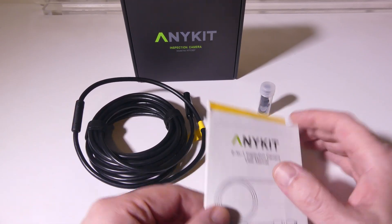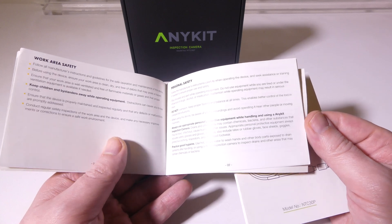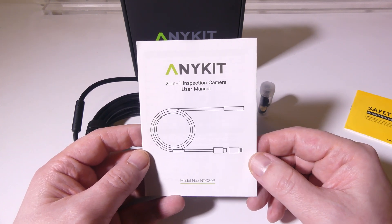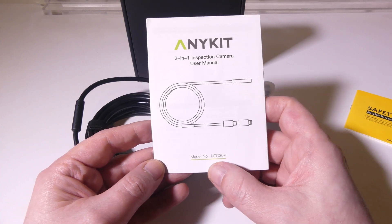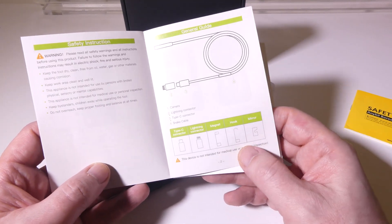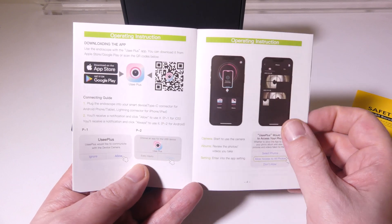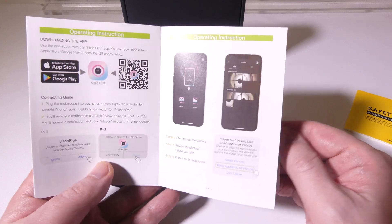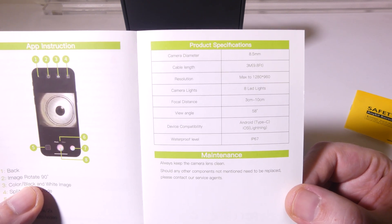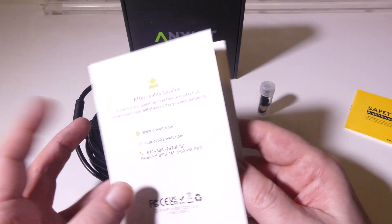So this is everything that we get once we get it out of the box. You're going to get two pieces of documentation: one is some safety warnings, and then we get a user manual for the AnyKit. The model number is NTC30P. It's written in two different languages — English and German — well laid out and easy to read. It shows you where to get the UC Plus app for either iOS or Android, and also goes over app button instructions and product specifications. The camera diameter is 8.5 millimeters, and you have a nine-foot semi-rigid cable.